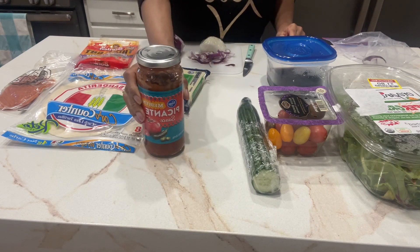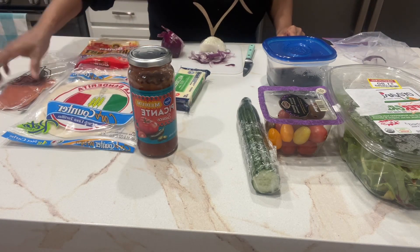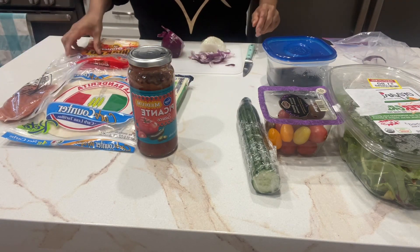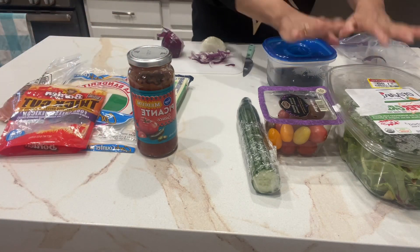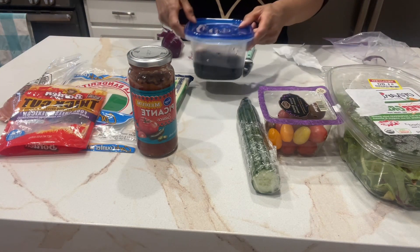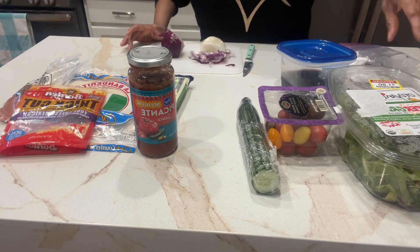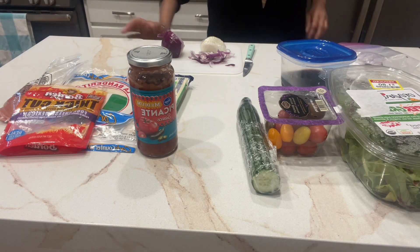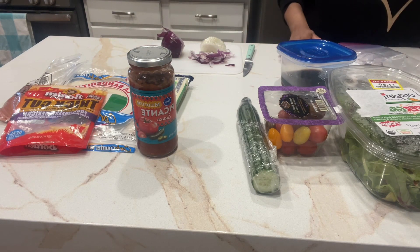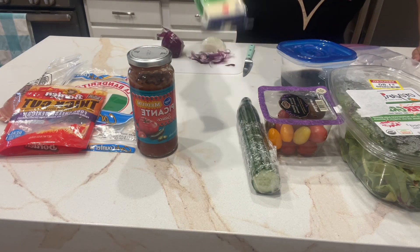I like picante sauce better than some pizza sauces, so I'm going to make a pizza and try to finish this up. Then I'll make a side salad. I'll put some olives on the pizza as well — I love onions on my pizza — and I'll put some on the salad too.